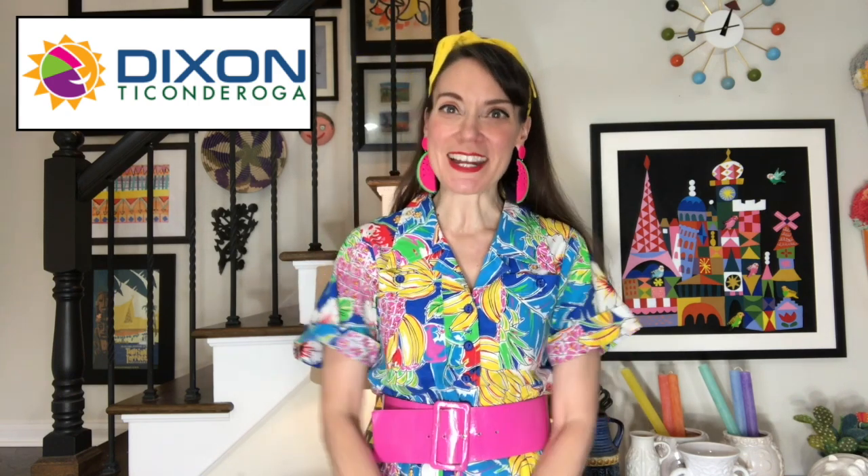Before we do this, let's say thank you to our sponsors. Thank you to Dixon Ticonderoga — normally they provide me with all of the art supplies I need. The supplies today came from the grocery store, but anytime you see me using beautiful bright construction paper, nice thick paper, markers, and pencils — those are all provided by my friends at Ticonderoga, the makers of the best art supplies. Thank you for sponsoring art class!